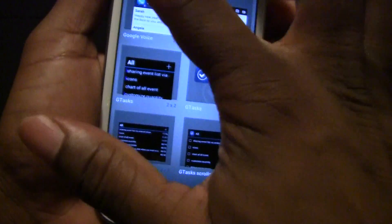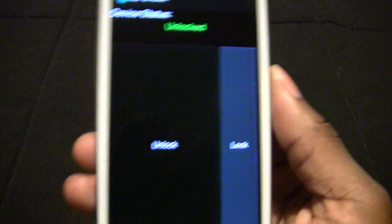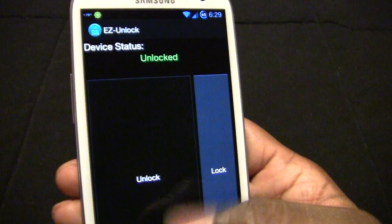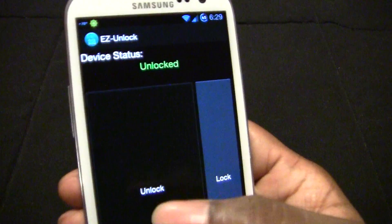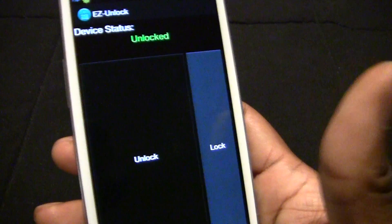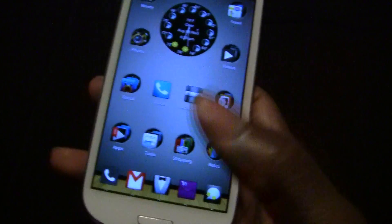Next would be Easy Unlock. When Verizon released this phone, the bootloader was locked. But a developer found out how to unlock it and developed this app that is very simple to unlock your bootloader, so you can gain more access to your phone if you're a developer. You just open the app, hit unlock, and up here it will show that you're unlocked. And if for any reason you want to lock your bootloader again, just hit lock and in a few seconds it will be locked.